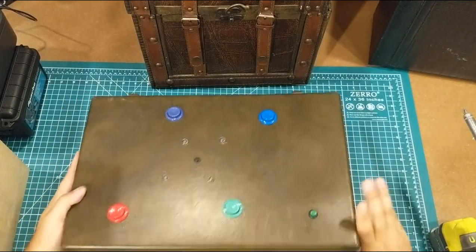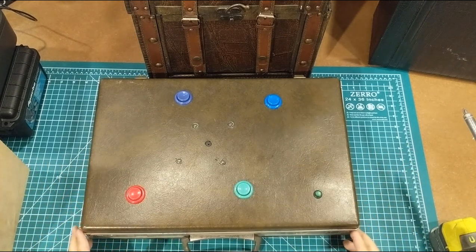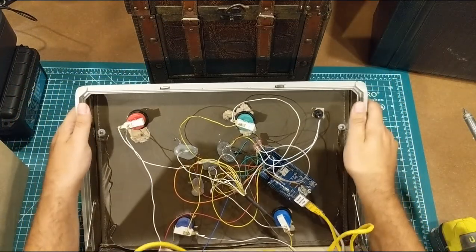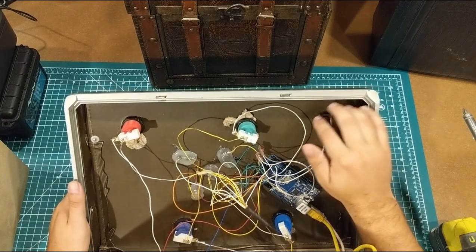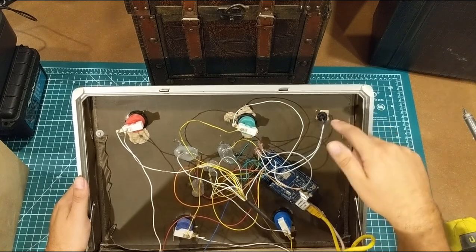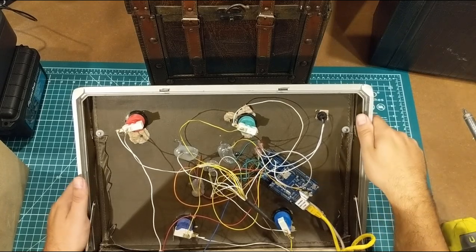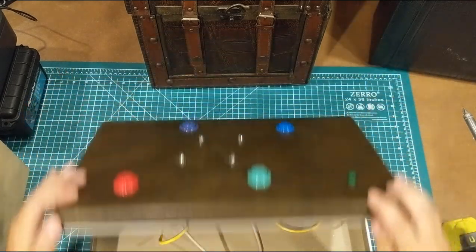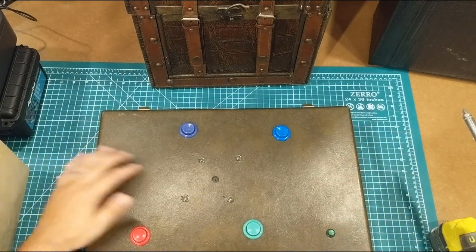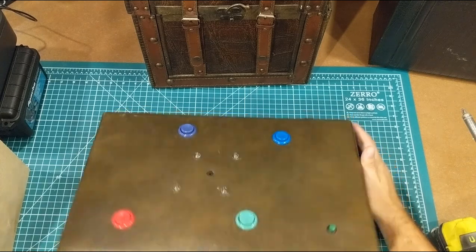This is a dollar briefcase, and we had a Simon game in it. My students made an internet-connected Simon game — another part of an escape room challenge where if you made a mistake it would give you a penalty, and if you got it right it would pass you through. The great thing about this is there's plenty of room, it's really solid, portable, you can drill holes in it — it has a little speaker, LED holders, and a start button, all inside a dollar briefcase. Anybody can buy a standard project case for $10 or $15, but this is just different.